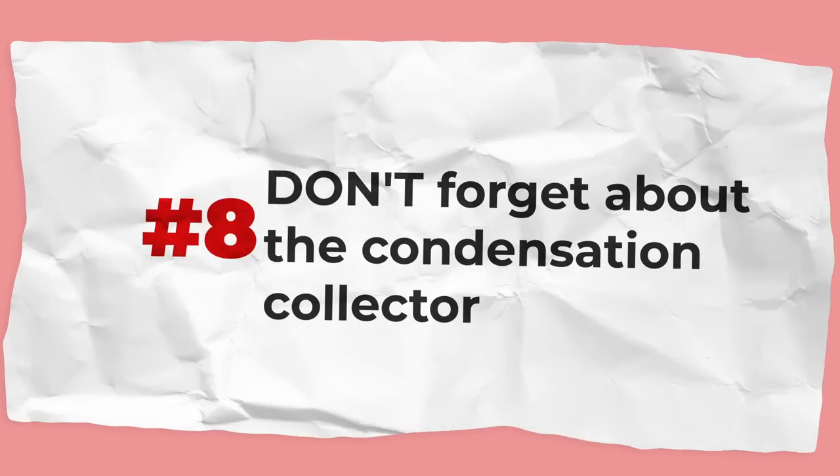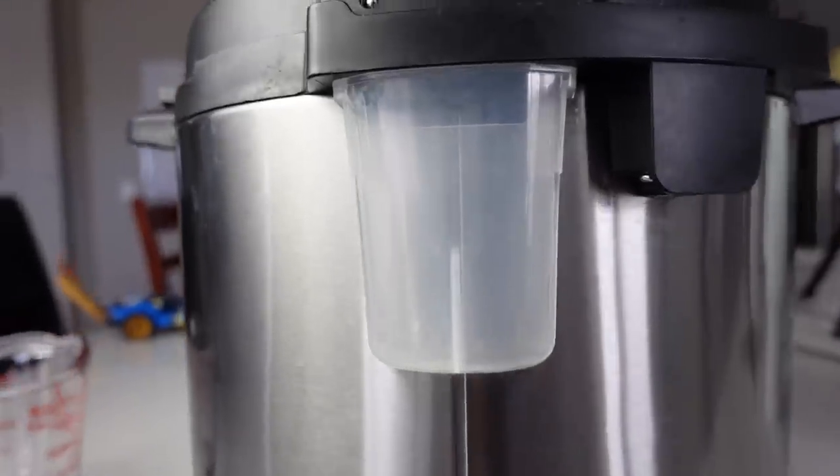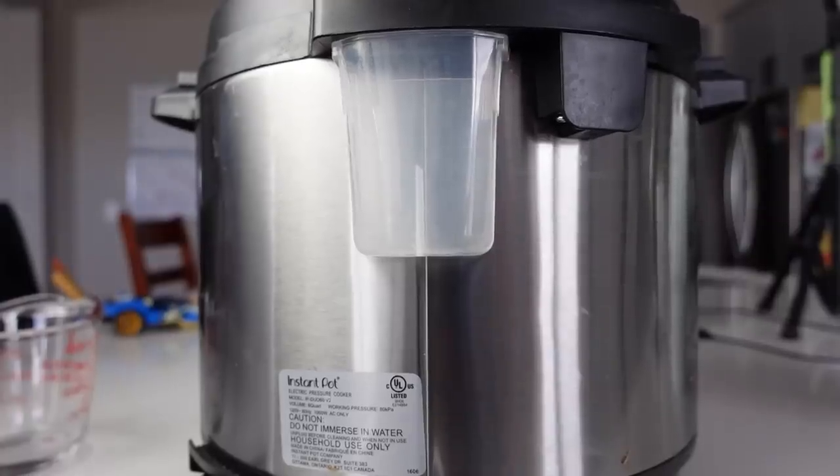Don't forget about the condensation collector on the back. This little plastic piece snaps right onto the back of your Instant Pot and collects extra liquid or anything that drains off the lid. If you forget it's there, it can fill up and get moldy — which is really rather gross. Make sure you check it often, and you can empty and clean it in the dishwasher or by hand.